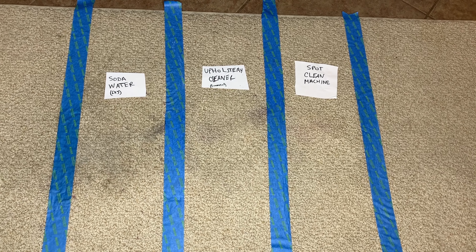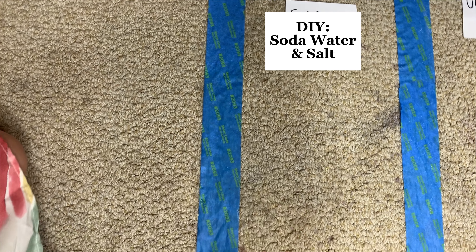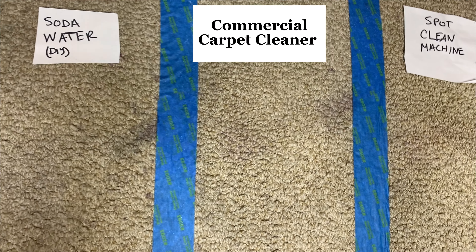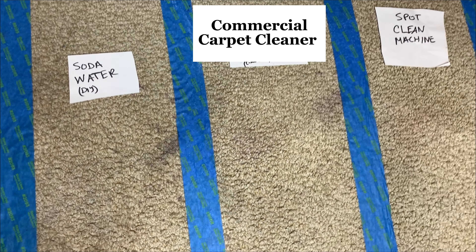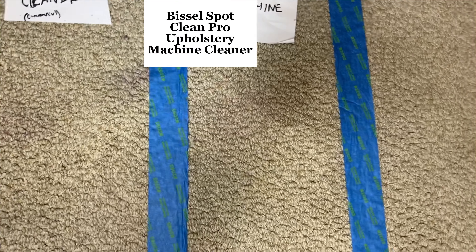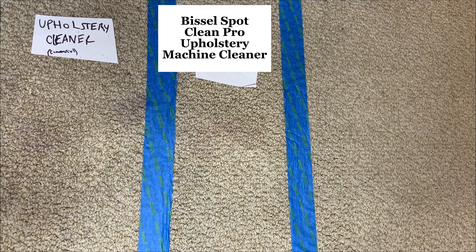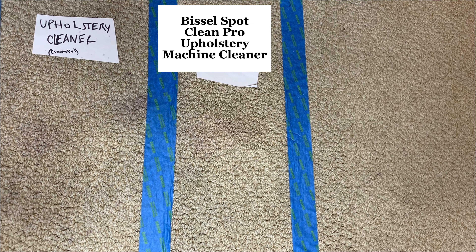Looking at the final results: the soda water and salt worked, but it looks like it could probably use another round, so I'll try it one more time. The commercial cleaner really removed the stain quickly — I do see a slight discoloration, but nothing you would notice. And the upholstery cleaning machine knocked it out of the park. It removed the stain even though it sat for over 30 minutes before I got to it — no discoloration and the stain is completely gone.